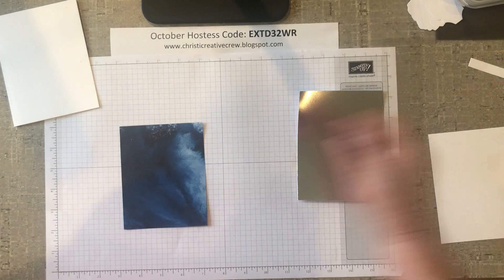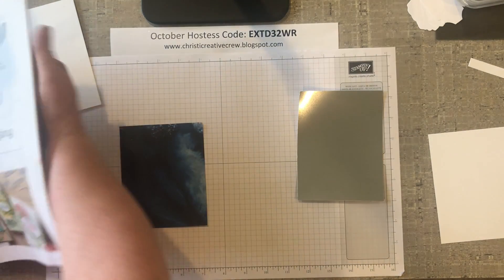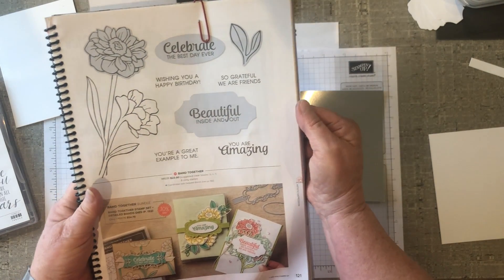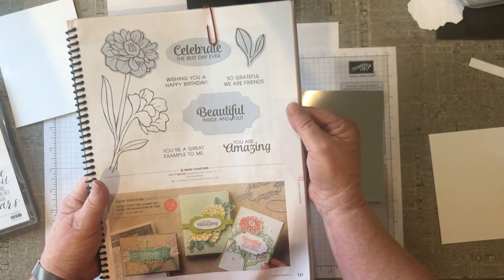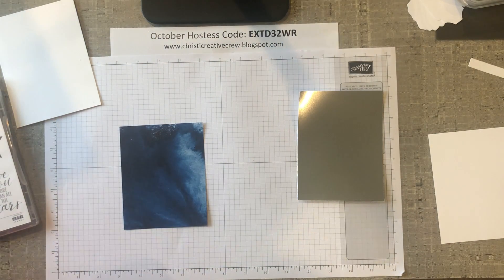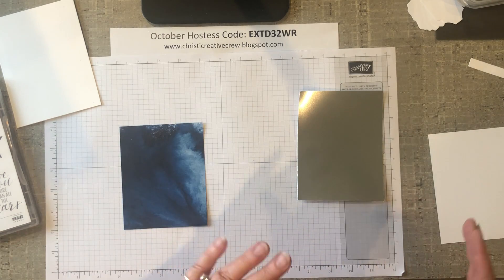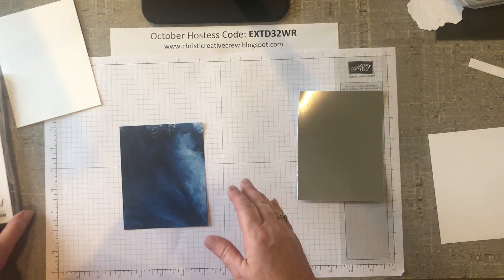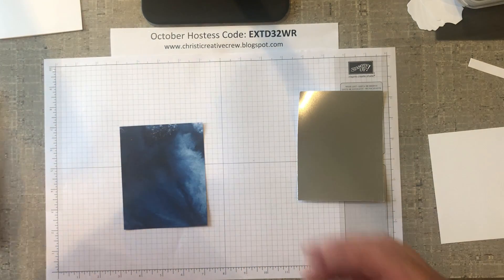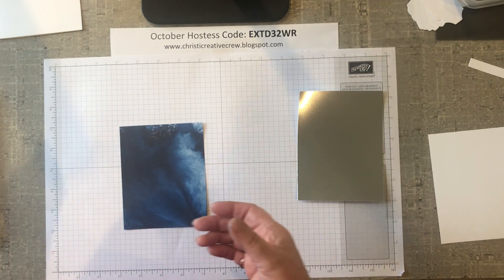Now in the previous videos you may remember that these dies are bundled with the Band Together stamp set on page 121. But what I wanted to do is show you things that you could make without having to always use just that stamp set with just the dies. So we want to think a little bit outside of our box, maybe outside our comfort zone, start creating — and then I'll show you a fun tip that I like to do.